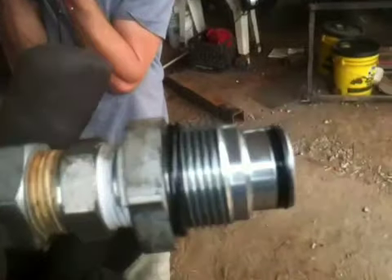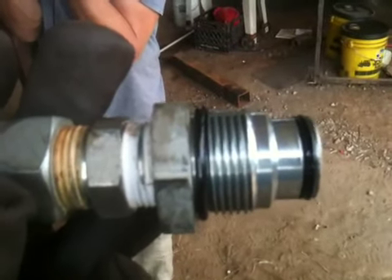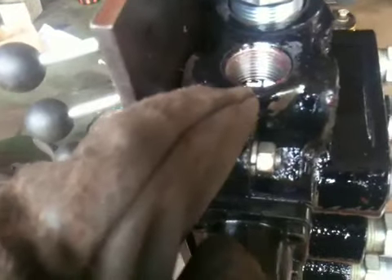What we have here is we're going to do a little hack. This is the power beyond closing fitting. What happens with the power beyond fitting is when you screw it in, it closes off the return line on the valve.